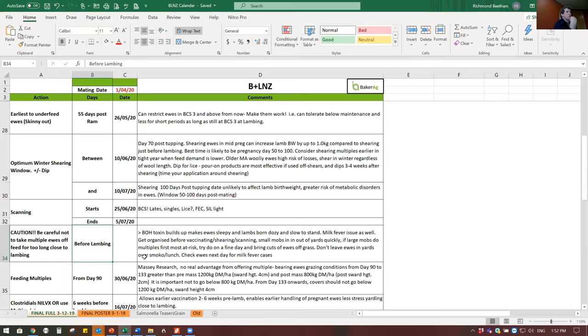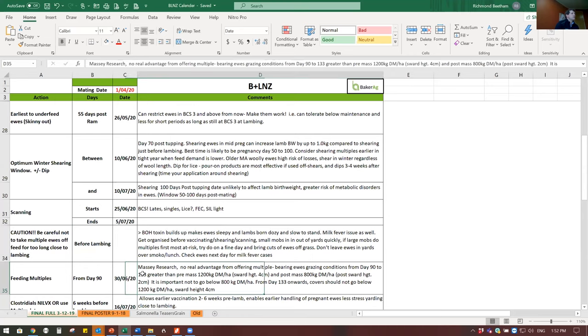When feed gets tight, from day 90 to day 133 Massey research says adequate for a twin ewe is 1200kg of dry matter down to about 800kg - below 800 you are underfeeding that ewe. So be careful of that. Organize yourself - take cuts off the grass. In a tight year with light ewes, be very careful vaccinating too close to lambing. I've seen ewes vaccinated, then a snap of cold weather come through, and gone out to find down ewes with milk fever. There are products where you can vaccinate for clostridials six weeks pre-lamb, even four weeks.